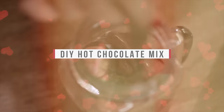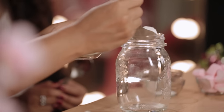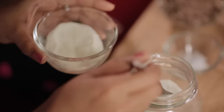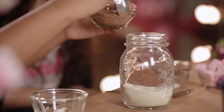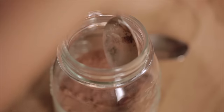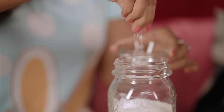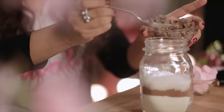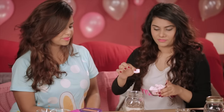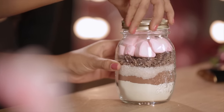If you still can't get enough of chocolates, then this hot chocolate mix is for you. For this you will need: 3 cups milk powder, half a cup unsweetened cocoa powder, three-quarters cup white sugar, 1 tablespoon corn starch, one-eighth teaspoon salt, 85 grams of chopped dark chocolate, and some marshmallows. Remember to shake it well before using.